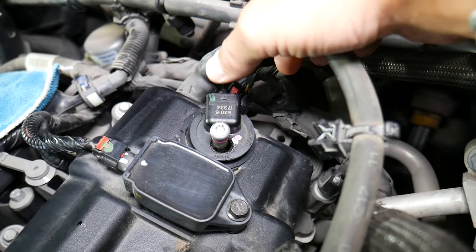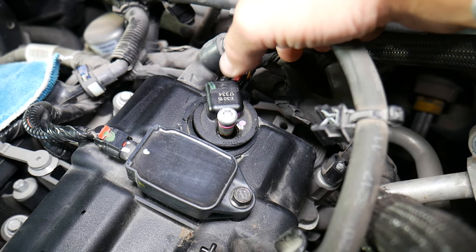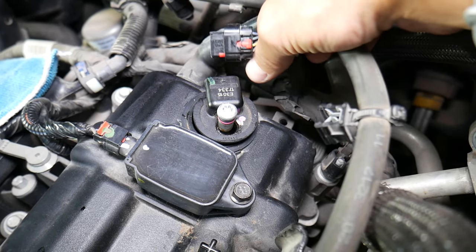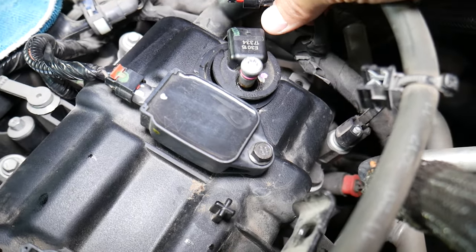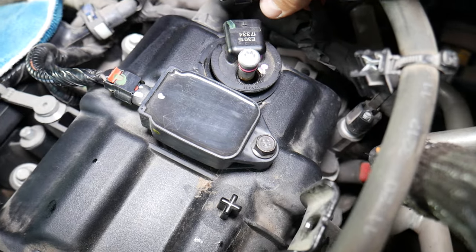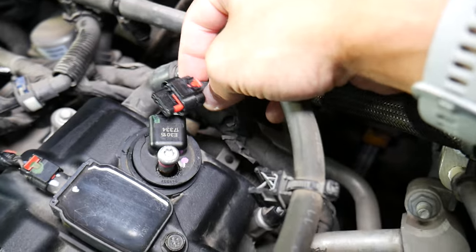Code P0345 in some cases does not necessarily indicate a bad camshaft position sensor. We will have a dedicated video on our channel that will teach you how to test the camshaft position sensor step by step, so you'll be able to find out whether it's good or bad before replacing it.